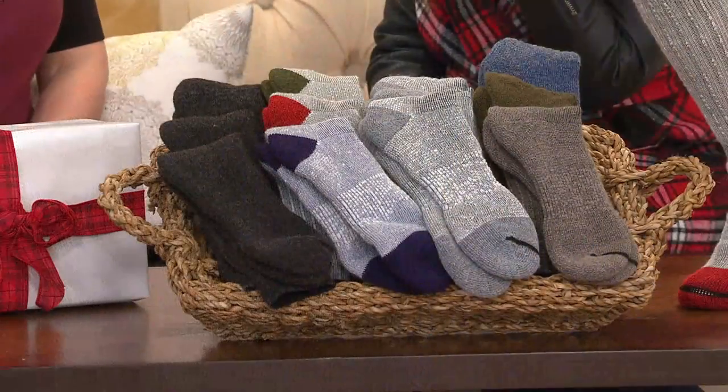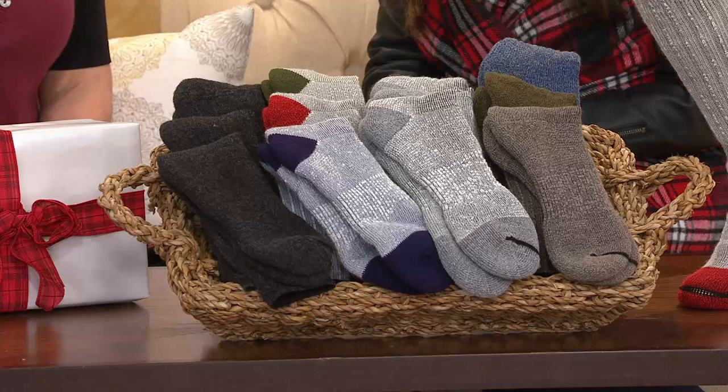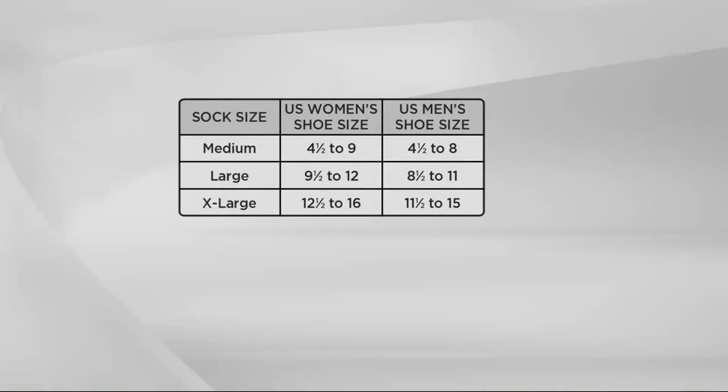Now, what do we need to know as far as sizing? We have a wonderful size chart and you're just going to order by your shoe size. These are unisex. Ladies, if you're a 4½ to a 9, order a medium. 9½ to 12 is a large. 12½ to 16 is your extra large. And for the guys on your list, 4½ to 8 medium, 8½ to 11 large, 11½ to 15 is the extra large.